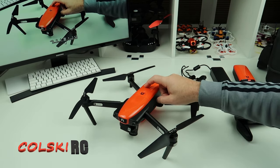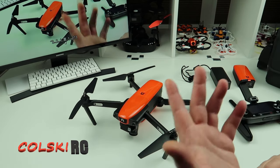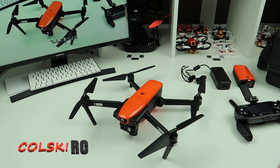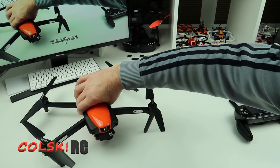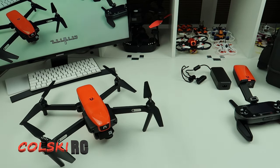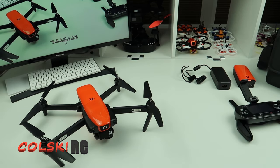I bought this used on eBay and I think I paid £750 with two batteries — if you go back to my first video you'll see. The new price is $999 and it's never been reduced. Should it be? Probably not. Why would you reduce it when the competition costs more than that anyway? Is this a great drone to buy? Absolutely. Are you going to be disappointed with it? Never in a million years. You're going to be very happy with this drone.